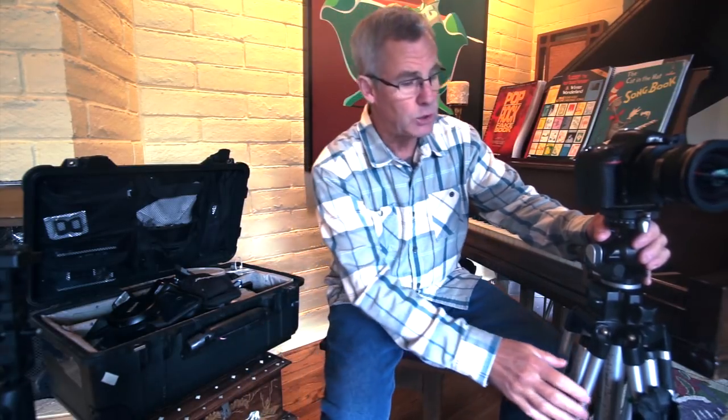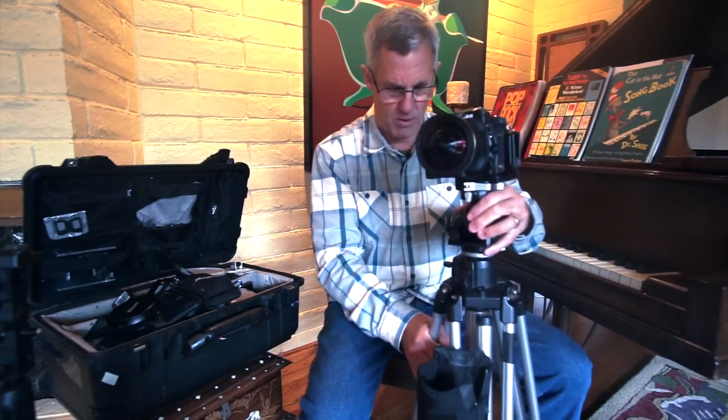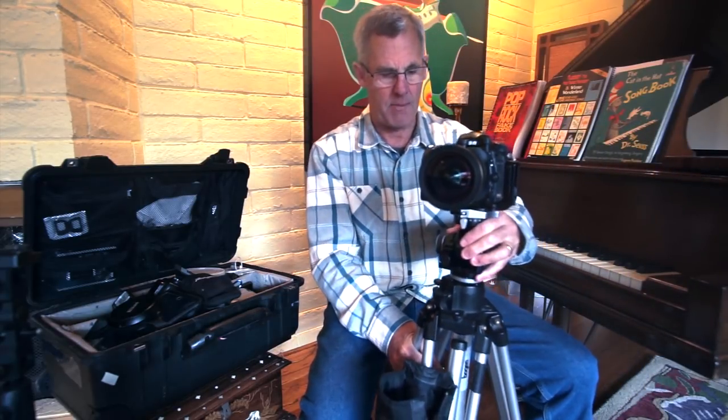Obviously we're going to have a camera, a tripod, and a lens. I'm filming you filming me with my Sony a6000 mirrorless, a little crop sensor with a 12 millimeter Samyang lens.